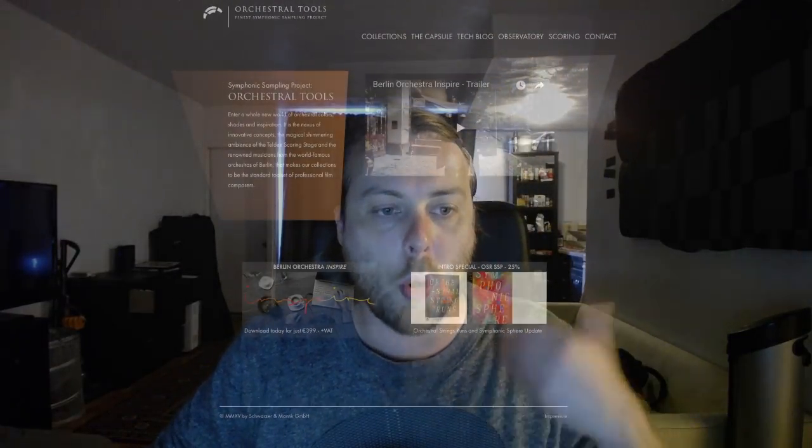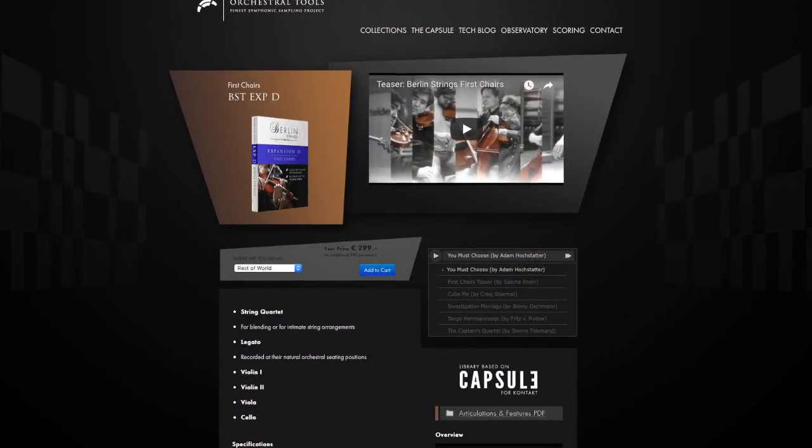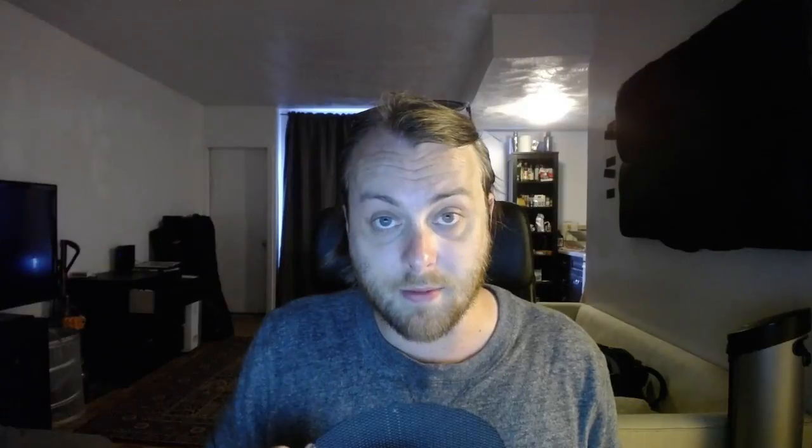Next up we have Orchestral Tools. Everyone knows about these guys — they're responsible for the Berlin Brass and Berlin Series. For solo stuff, they have Berlin First Chairs for strings, which includes first violins, second violins, viola, and cello, all at 33.2 gigabytes. They also have the highly regarded Nocturne Series: Nocturne Violin at 4.7 gigs and Nocturne Cello at 2.7 gigabytes. This is terrific stuff — I own it and I'm a huge believer in Orchestral Tools and their Capsule player for Kontakt.